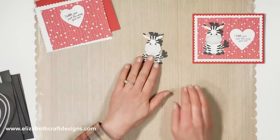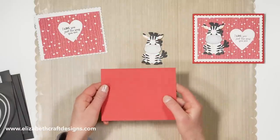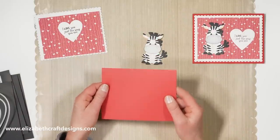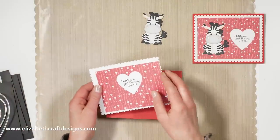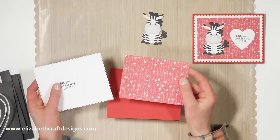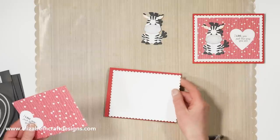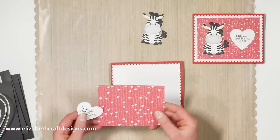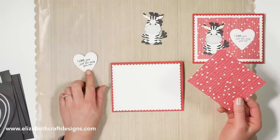I already created my little zebra here. I've got my card here which is 5½ by 4¼ from red cardstock. Then I used this beautiful paper from Moda Scrap — I cut a rectangle using the fitted rectangle, then the scalloped rectangle from white soft finished cardstock. And then the heart, and I already stamped the sentiment: "I love you just the way you are."